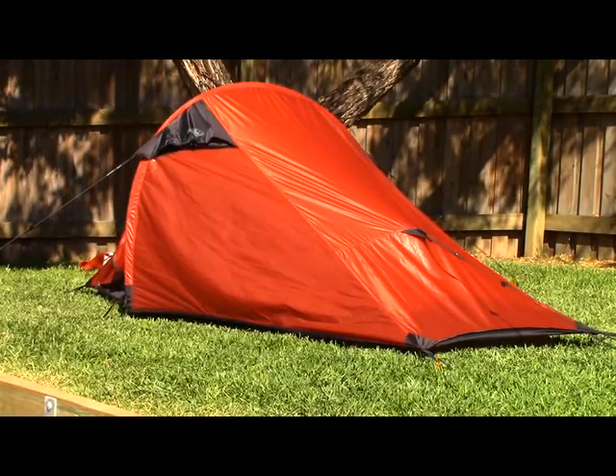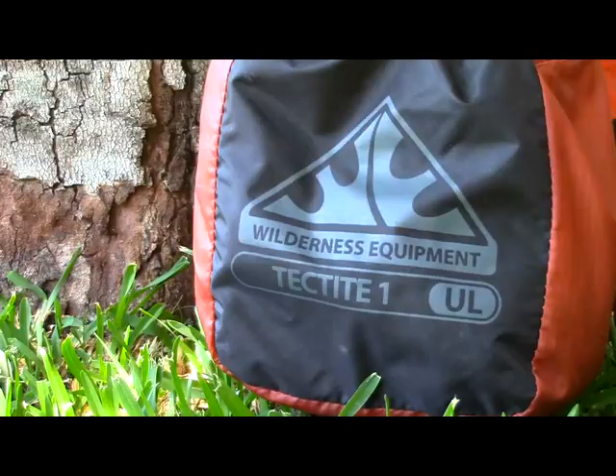Last year I decided the time had come to replace my old tent. It was a single-pole blade sort of configuration, and what I was looking for was something a bit more robust and a bit more simple, particularly in the setup and takedown. I had a look at everything on the market and in the end decided the tent for me was the Wilderness Equipment Tektite 1 — a single-skin hybrid tent, and the simplicity of it really appealed. So let's take a look at how it's been.